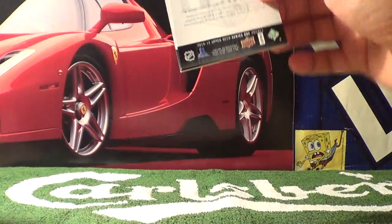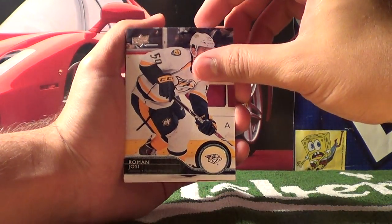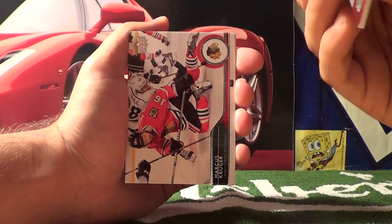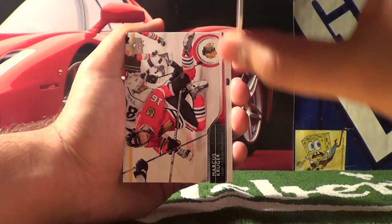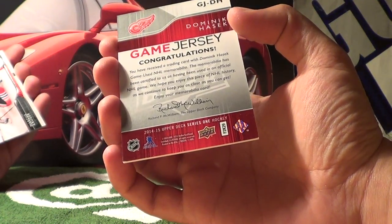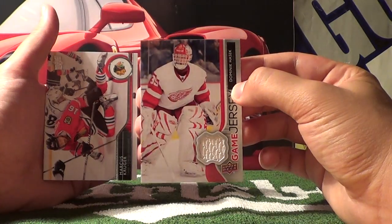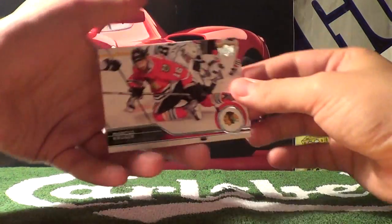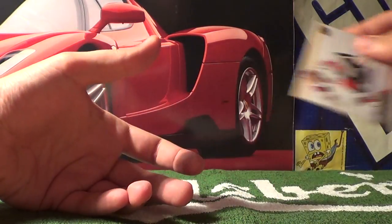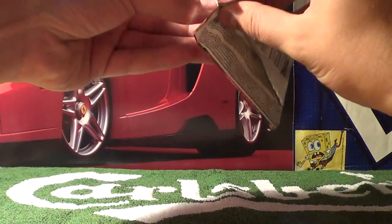That pack opened up nicely. Pack two starts off with TJ Brody and Roman Yossi. Here's a rare card — a Game Jersey card of Dominic Hasek. It's a much thicker card than the others. Congratulations! That's pretty awesome — a hockey card with a piece of fabric that Dominic Hasek played with. Also Marcus Krueger, Travis Hamanick, and Craig Anderson. Two packs in and those are some pretty cool cards. I really like that Dominic Hasek card — that's freaking awesome.